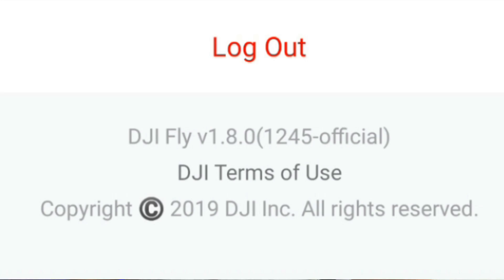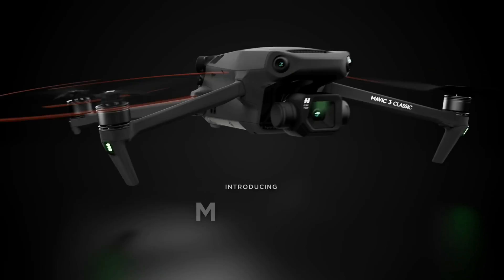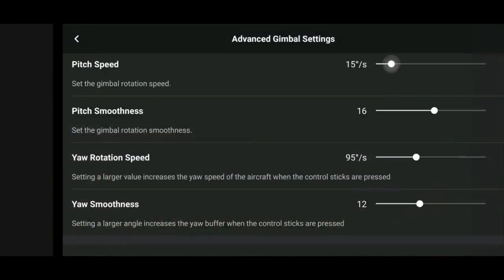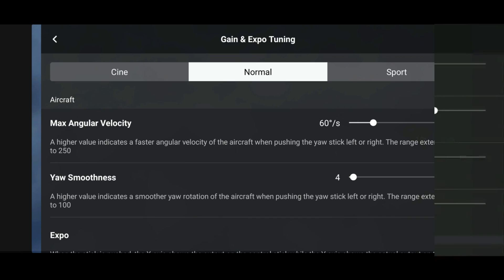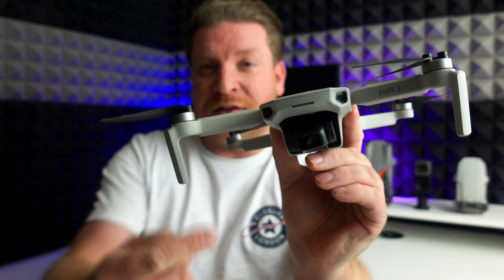DJI have just launched a new version of their Fly app, 1.8.0. This allows support for the brand new DJI Mavic 3 Classic. But for all of those other drone users using the DJI Fly app, they have revised one of the major menus to make it a bit more simple to use. One of the best plus points about this new menu is it actually fixes a long-standing issue for those of you that have got the DJI Mini 2 — something that hasn't been working for an incredibly long time.